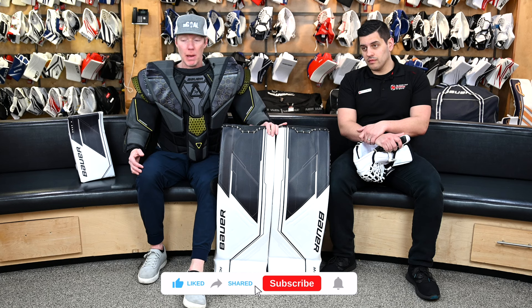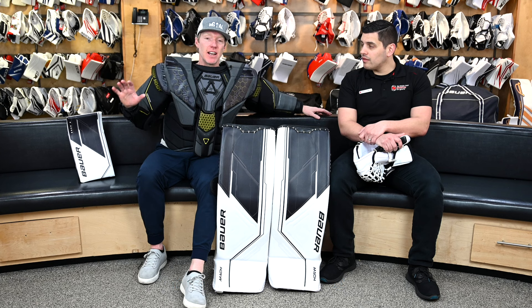Welcome back to the Hockey Shop, Source for Sports. We're down here in Goalie Utopia, surrounded by the latest and greatest. It's that time of year where we're launching new gear — we already showed you the Mach pads, Mach blocker, Mach glove. This line is perfect for us, because I like nothing more than to mock Cam, except I'm actually in the Mach chest protector, so I guess I'll be mocking you then.